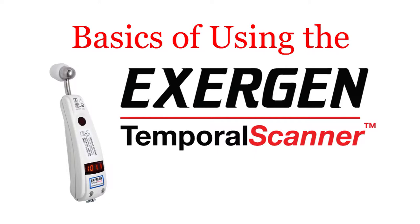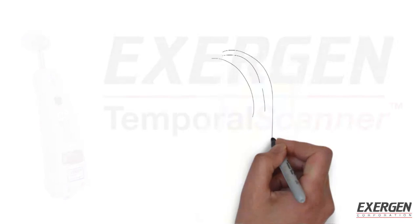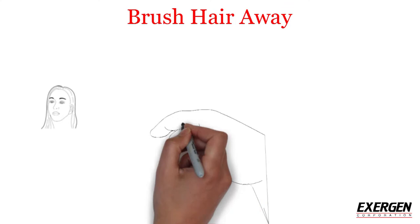These are the basics of using the Exergen Temporal Scanner thermometer in order to get the best reading. Please use the following directions: brush any hair away from the forehead and ear, and place the scanner probe flush on the forehead.